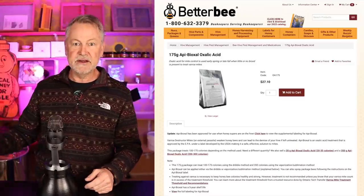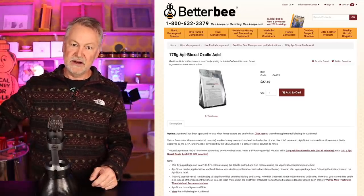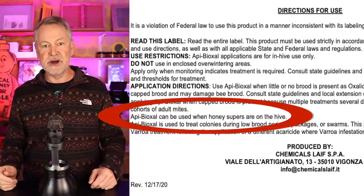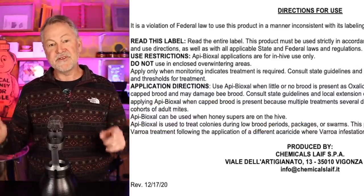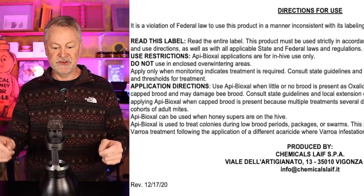Here's the best way to find out. I went to Better Bee — they actually sell it and have a link to click for the full label. Looking at that label, you can see right there where I'm circling that it says you can use it with honey supers on — that's on that particular package. So always look at the package you receive when you get your OA. You've got to look at your label on your package. Label's the law.